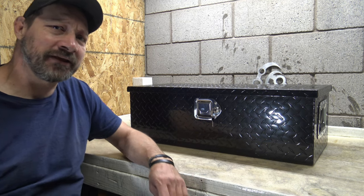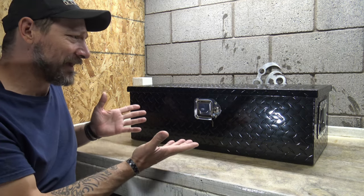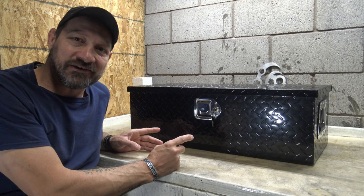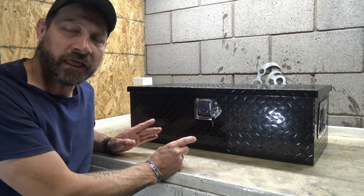Hello, good afternoon everybody, welcome back — Jujitsu 2000 here. In this video today I have another offering from Vever, and I'm very excited about this one. This is their 30-inch heavy-duty aluminum toolbox.